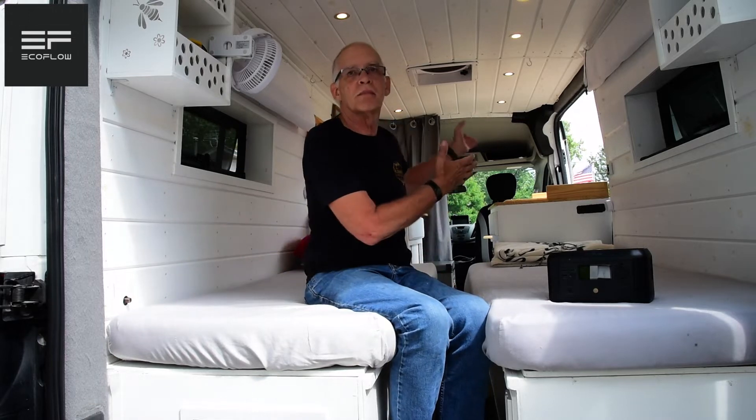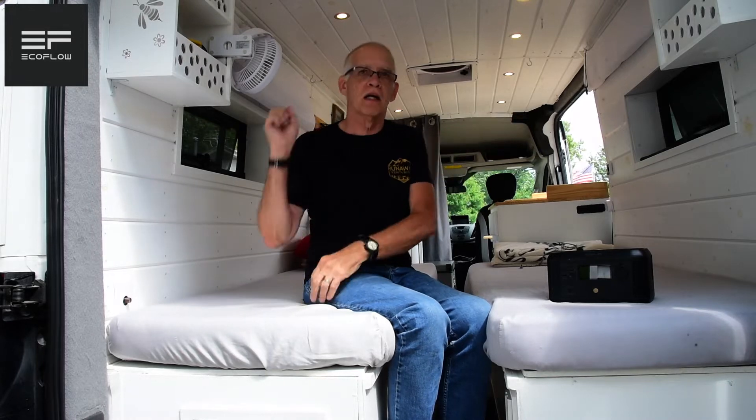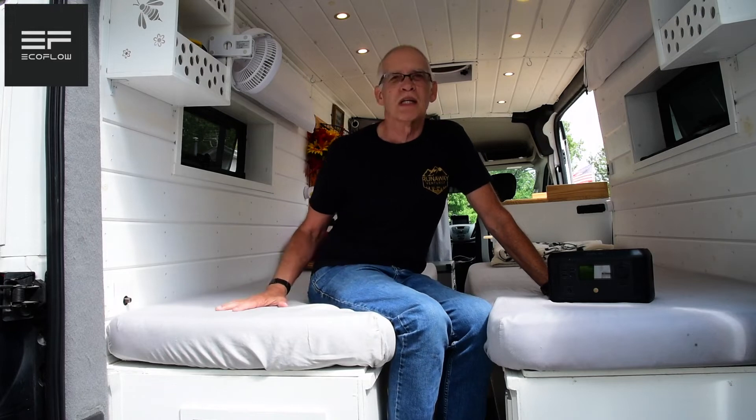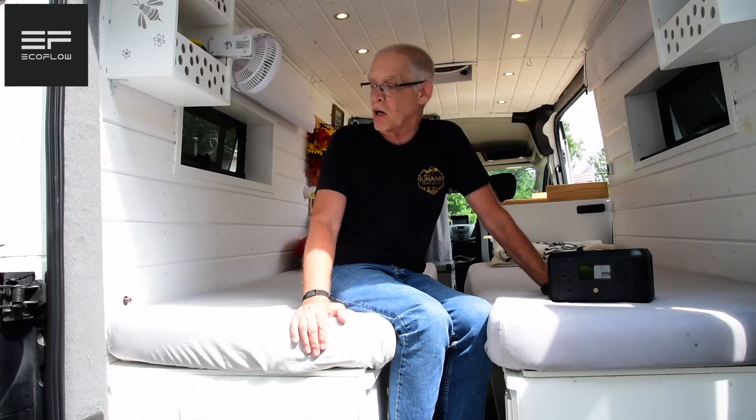If it's wintertime and it's cold here in southern Indiana, I can just pull the batteries and keep them warm in the house. If we're heading to Florida, I get them all charged up, put them back in, and off we go. That makes it really easy — I can just take them in and out, not a problem.